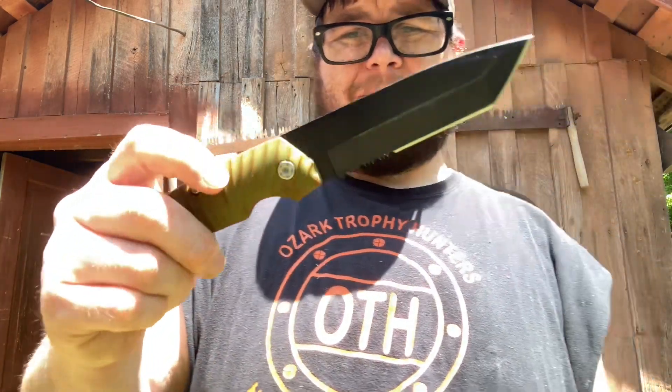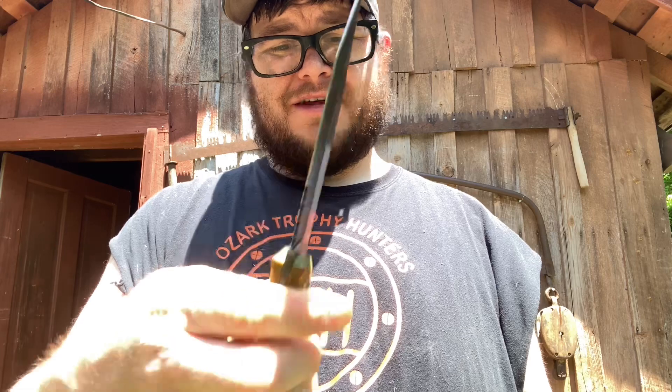If you're going to get one of these, you need to tighten up the handle scales. They're kind of grippy but not the greatest feeling — a little pointy on the little ridges around it. It would probably be rough on your hand if you were using it for heavy tasks without gloves.